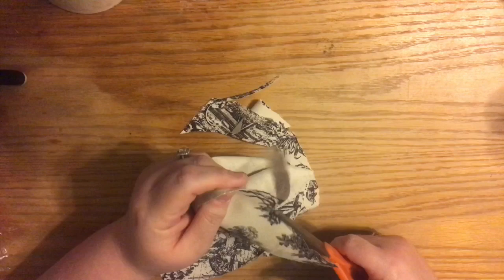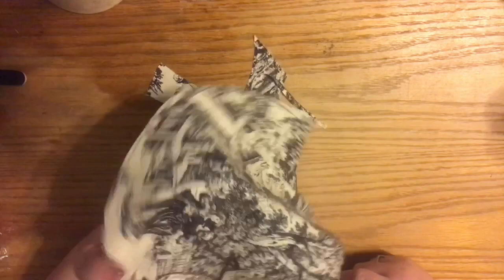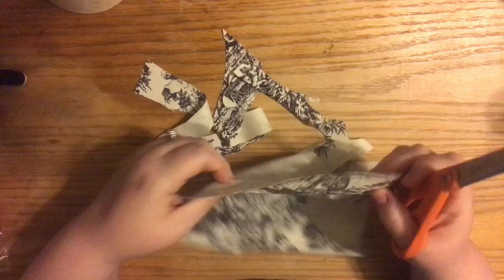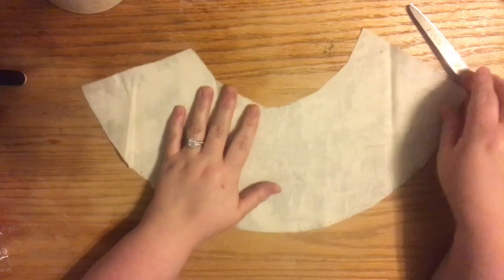If you use a dark fabric, the decorating industry tends to spray the inside with metallic gold or silver so it bounces the light back and focuses it down toward whatever you're lighting, rather than coming through the lampshade. We've had paper lampshades that were blue, then white or gold spray-painted on the inside to create that reflection and add light to the workspace.